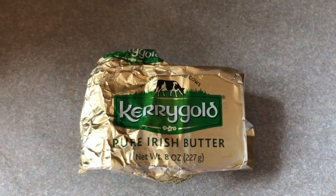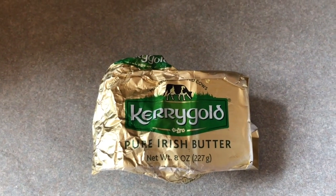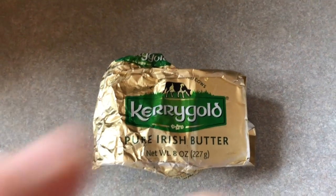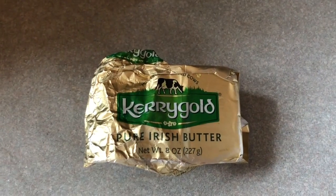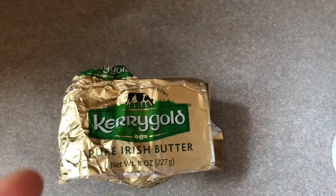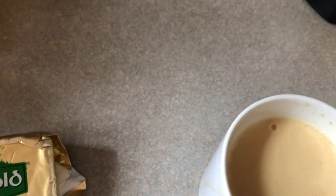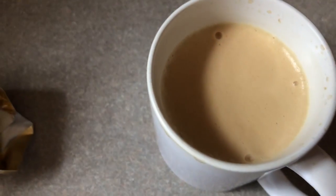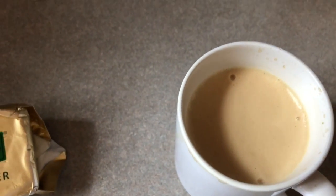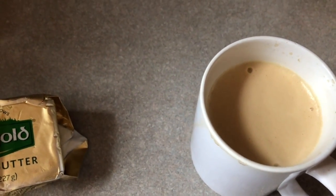Something I discovered was that I was slowly creeping up in the carbs with all of those carb-friendly cookies and stuff like that. So I've cut back on that, I've increased my fat, put in some bulletproof coffees. Now I'm back up to like 75% fat intake and I'm back on the weight-losing schedule again.